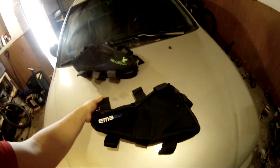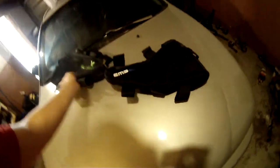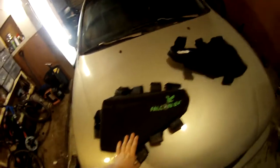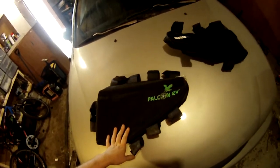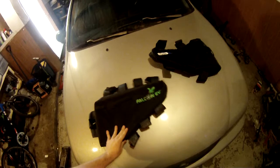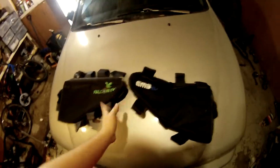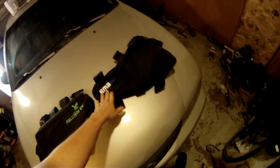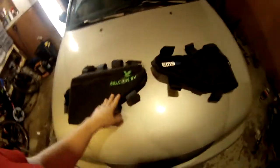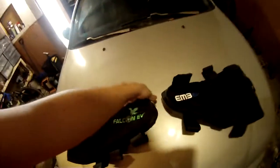What we have here is the EM3EV bag from em3ev.com — the seller is formerly known as Cellman, and he's one of my favorite vendors. This other one is the original from Falcon EV, which is not one of my favorite vendors and is very flaky with his customers, so I can't honestly recommend him anymore. The price is almost identical between the two — this one comes from China with a lower price but higher shipping, and vice versa with the EM3EV bag.